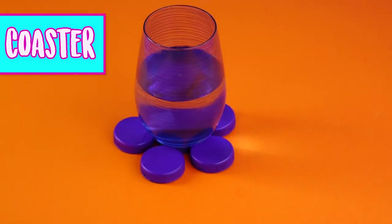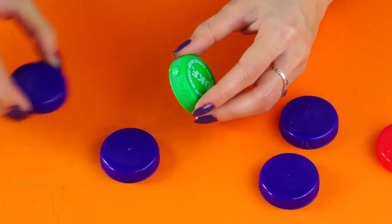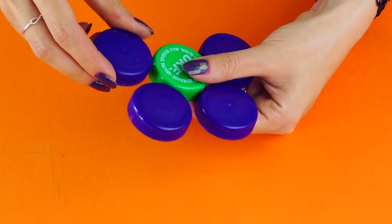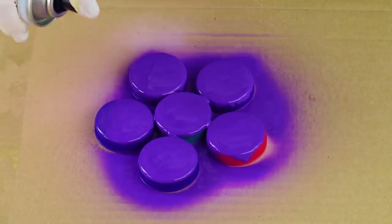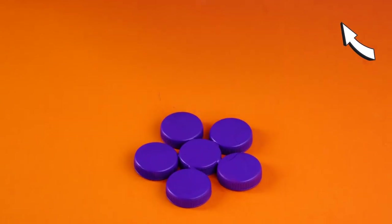Coaster. Got a bunch more of those bottle caps? Make coasters out of them. Set them up in a design that you want and hot glue them together. Get your spray paint and spray the coaster. One-of-a-kind coasters.